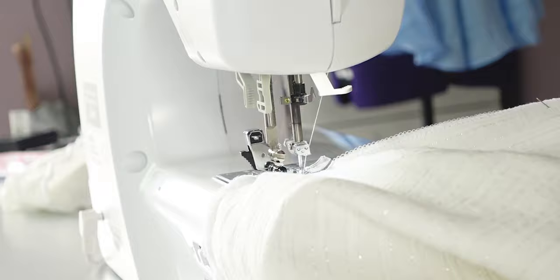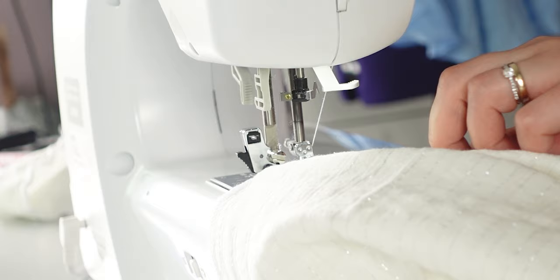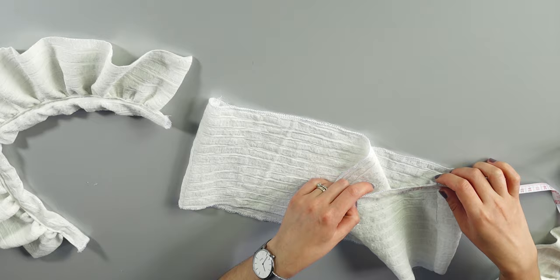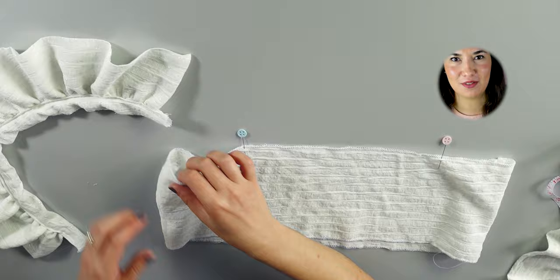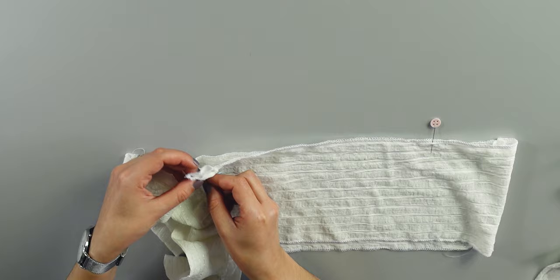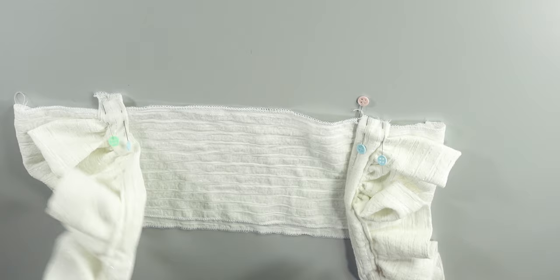You can also sew a second straight line parallel to the first as a backup in case your thread breaks while gathering. Now let's assemble all the pieces together. Take one of the top bands — here is the front part. I'm measuring 12 centimeters from the seam on both sides to place my straps, though it might not be the same for you. Place your strap with the outside part facing down, leaving a gap so you don't sew the flounces to the strap, and make sure the flounces are facing out from your shoulders. Pin and sew both straps.